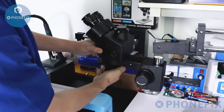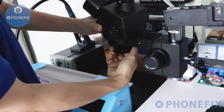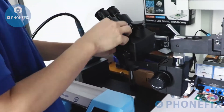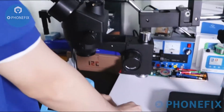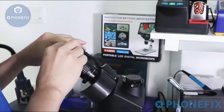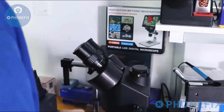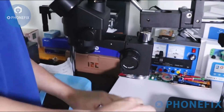Don't forget to take away the dust cover. Then install the eyepiece. And cover with the eyeshield.